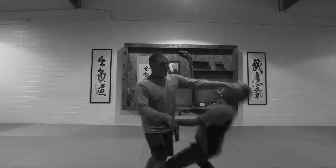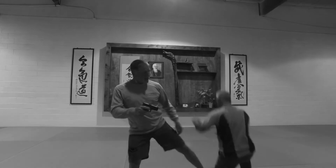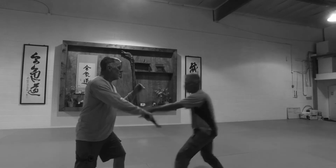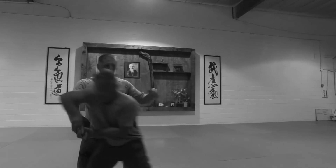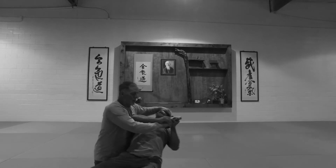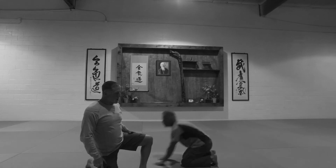Circle. I'm not even striking — if I wanted to strike, I would: eye jack, knee shot, break his ankle. Move it. Look at him. I'm going to drop him on my knee — that's not good for him. Hyper extend his neck. Put him onto the ground.